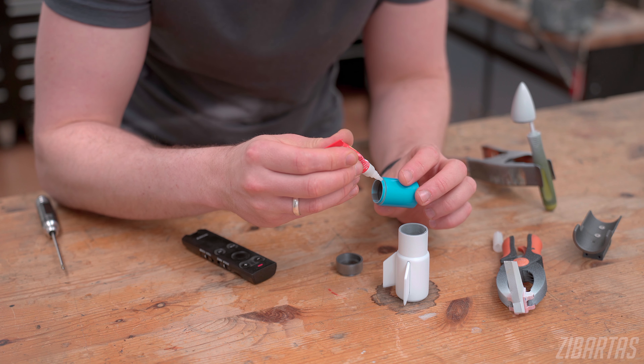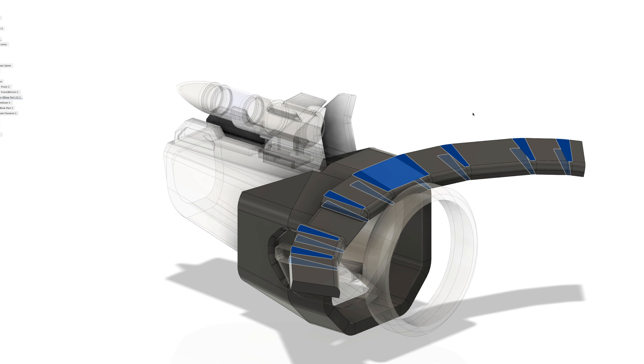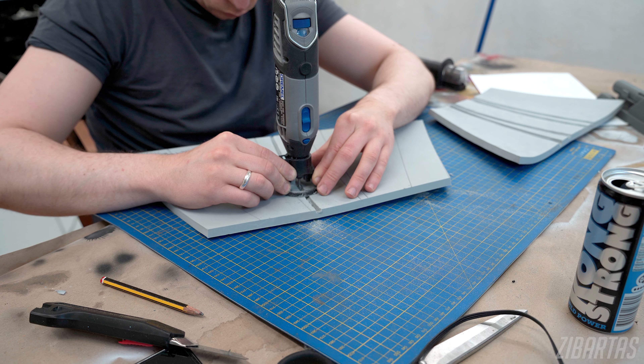I'm going to be using EVA foam that we all know and love, and some 3D printed components. I've recently discovered a really cool way of developing very precise patterns for EVA foam, and I can't wait to share that technique with you, but of course everything begins with some good old paper mock-ups. Don't be afraid to do a few iterations, as often you need to adapt the proportions unless you're built exactly like the character.